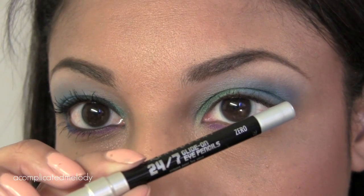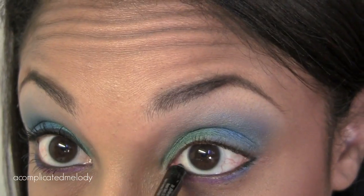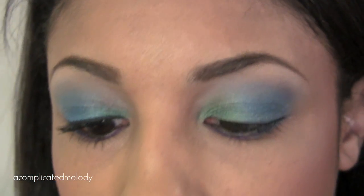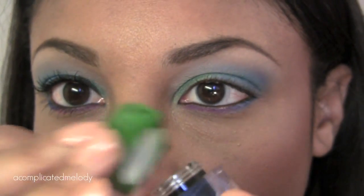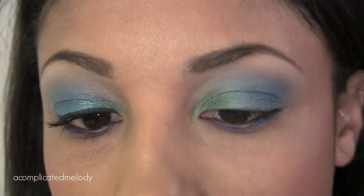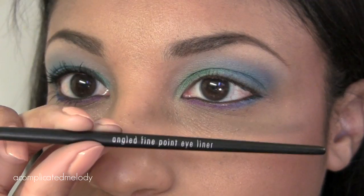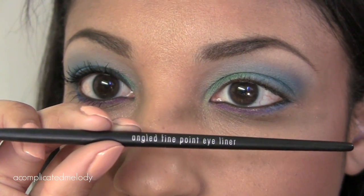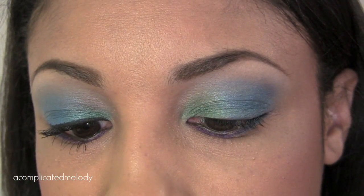So we're going to line the waterline — I'm going to use Zero. For the top lash line, I'm using the black from the Physician's Formula Shimmer Strips Trio for green eyes — it's black with green sparkles in it. I'm using an Ulta brush called the Angled Fine Point Eyeliner Brush. I really like this formula because it's really creamy and easy to work with.